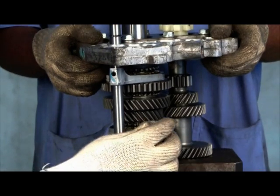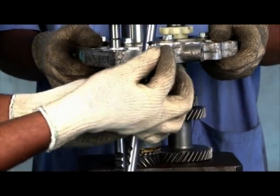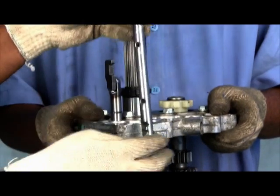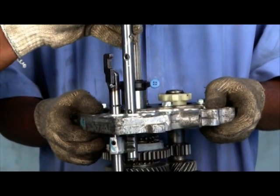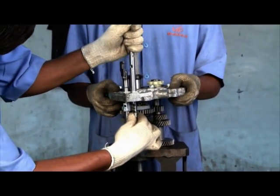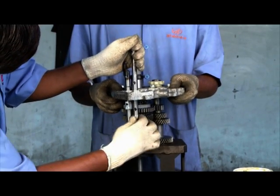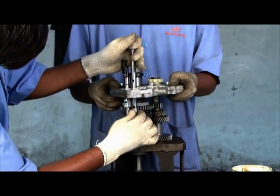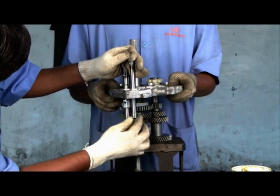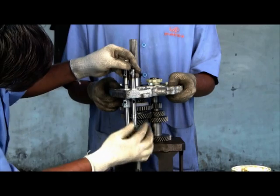Insert the shift fork. Insert third fourth shift rail into intermediate plate. Ensure the shift rail passes through the bush and shift fork hole.